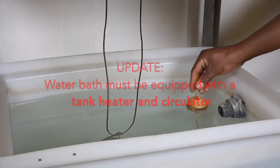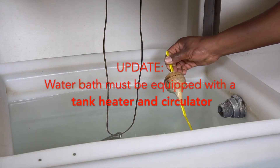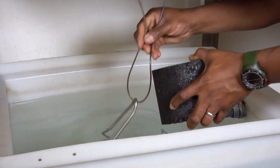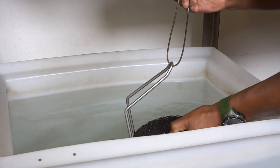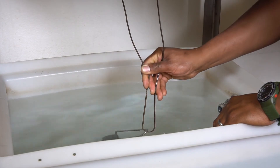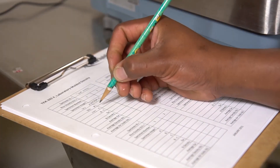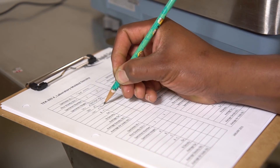Immerse the specimen in a water bath at 77 plus or minus 3 degrees Fahrenheit. Leave the sample in the water for 3 minutes plus or minus 15 seconds. When the scale reading stabilizes, record the wet specimen weight and designate as C.